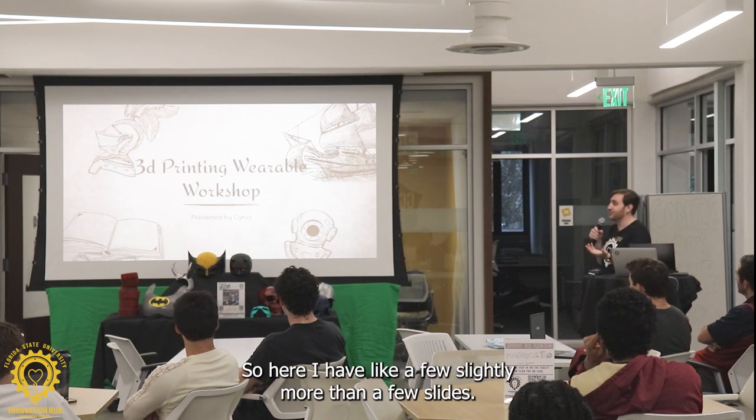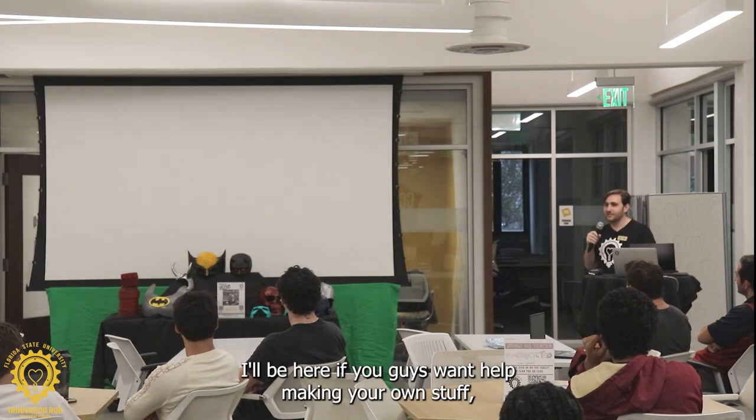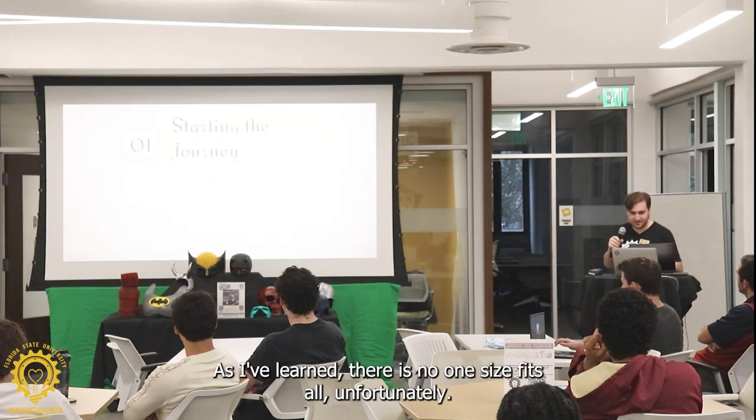So here I have more than a few slides, and then after that I'll be here. If you guys want help making your own stuff, I'm here to help figure out how to do that, because it is not a very clear-cut process, as I've learned. There's no one-size-fits-all, unfortunately.